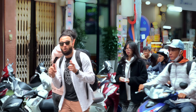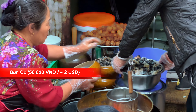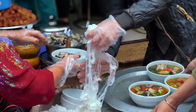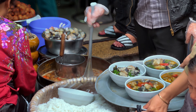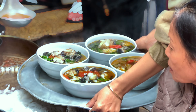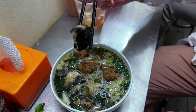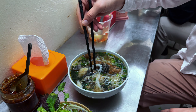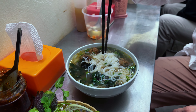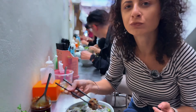Now I'm going to try the bún ốc, which is snails and noodles. We had a little hiccup with our gear during our bún ốc adventure and unfortunately all our footage got lost. But I still wanted to share our thoughts. For me, the flavor of the soup was on point, but those big snails were a bit too slimy for my taste buds, and there was a faint fishy smell. As for Chris, he wasn't vibing with the cartilage taste in the big snails, but he found the small ones more on the edible side.